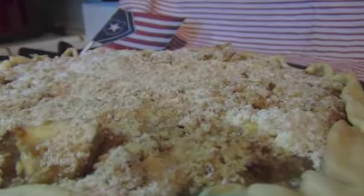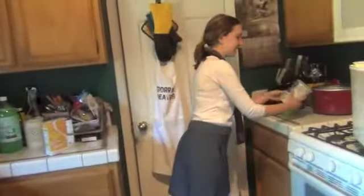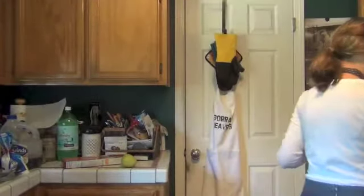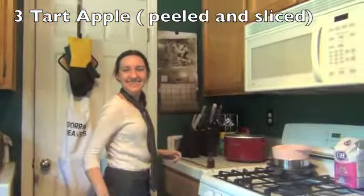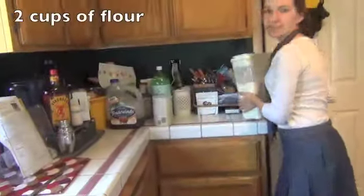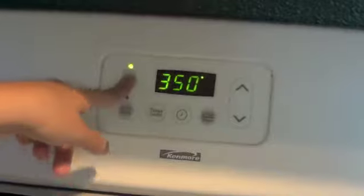But you know what you find a lot of in Columbia? Apples. And what says America — or Columbia — more than apple pie? Booker, brown sugar. Booker, oats. Take this butter, you're gonna need this. Corn starch. Here's some apples. Relax, check, Booker — you know you need it. Power, take it.